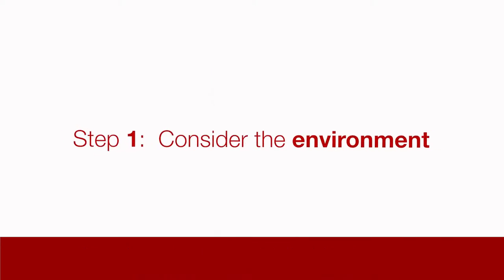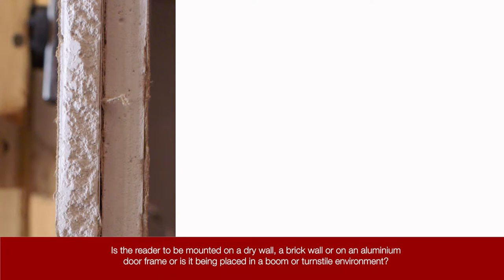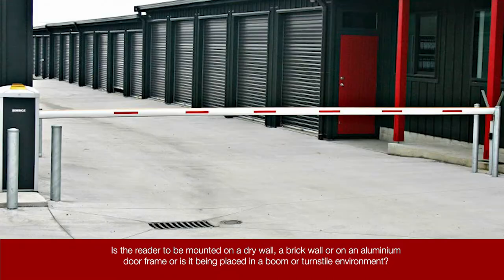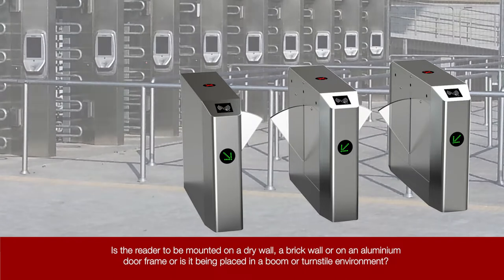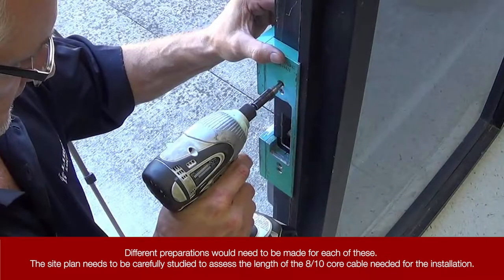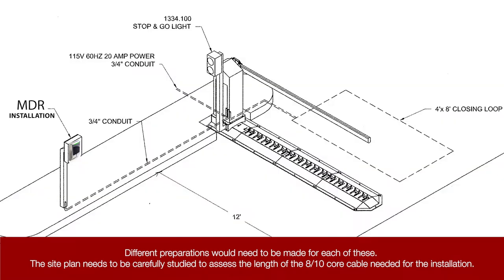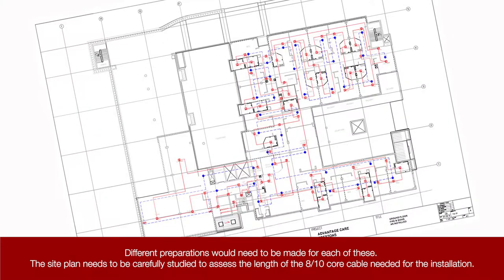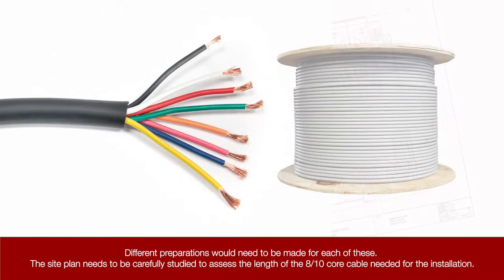Step 1: Consider the environment. Is the reader to be mounted on a drywall, a brick wall, or on an aluminium door frame? Or is it being placed in a boom or turnstile environment? Different preparations would need to be made for each of these. The site plan needs to be carefully studied to assess the length of the 8-core cable needed for the installation.